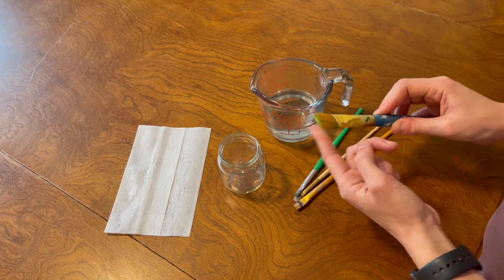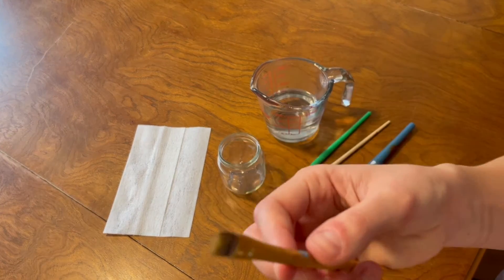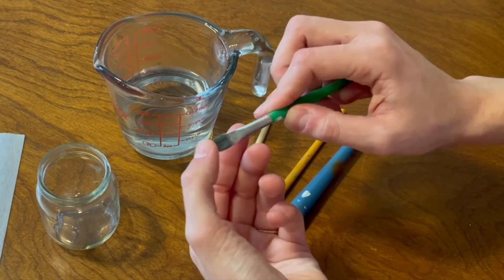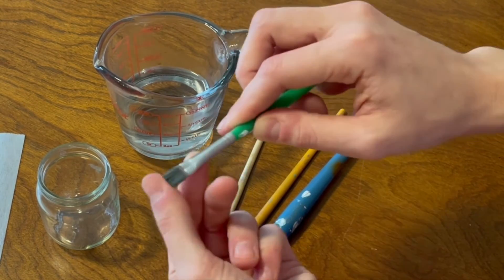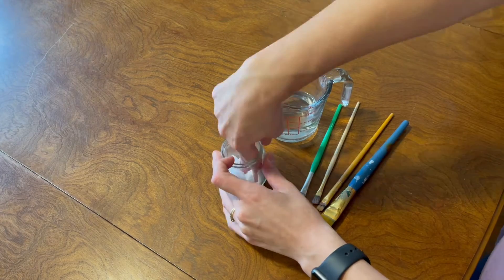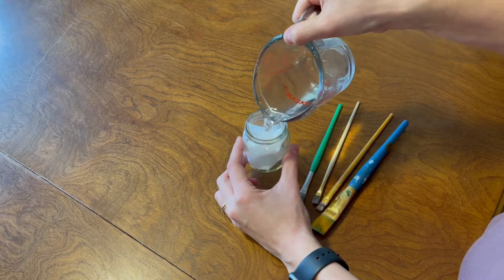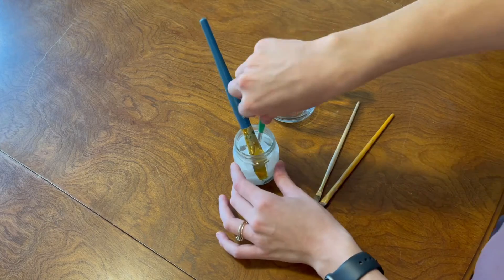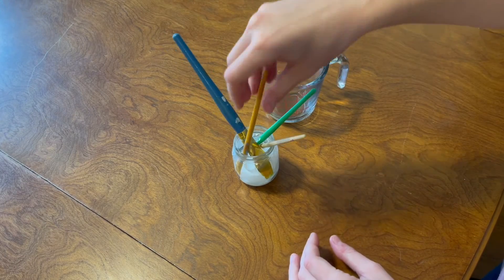Do you have any stiff, hard paint brushes where the bristles are nearly useless because you forgot to wash them out quickly enough or the paint dried before you could clean them? Worry no more. Take a glass jar, stick a dryer sheet in the bottom of the jar, fill it with hot water, and then let the paint brushes soak until their softness is revived. This will get that hardened paint out of your bristles so you don't have to throw the paint brushes away.